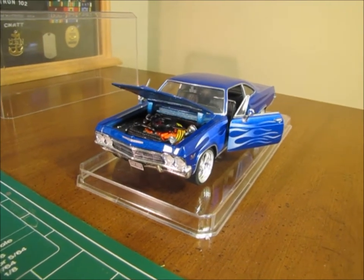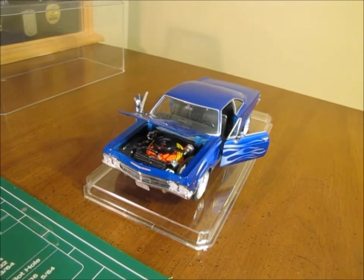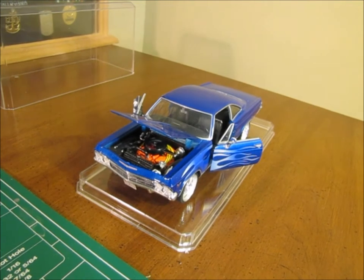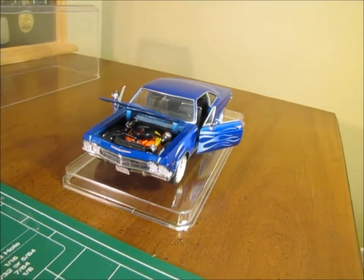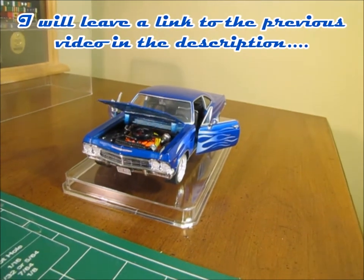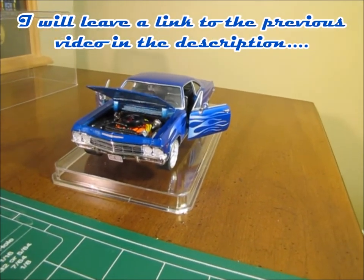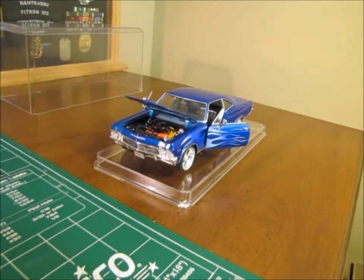So the blue Impala — this is the 1965 Chevrolet Impala die cast by Welly. I picked this up at a flea market down in Georgia several months ago. And in that video I did, it said that I was going to do a little detail work on it, maybe clean it up, take it apart. So, that's what I've done.